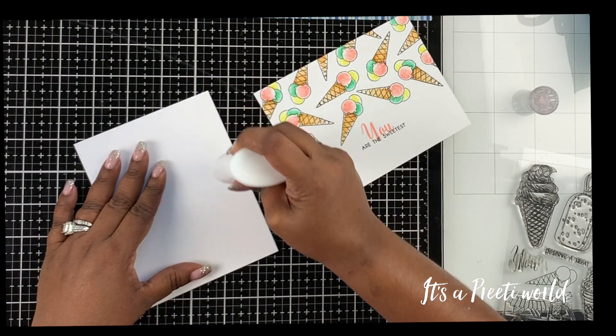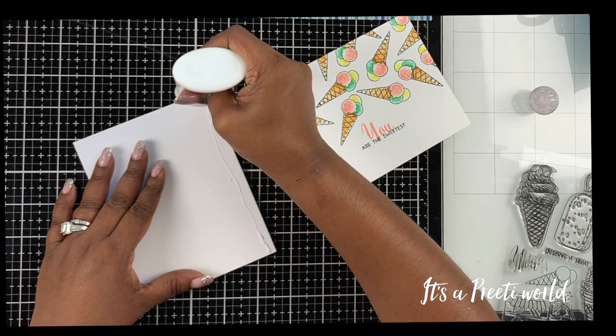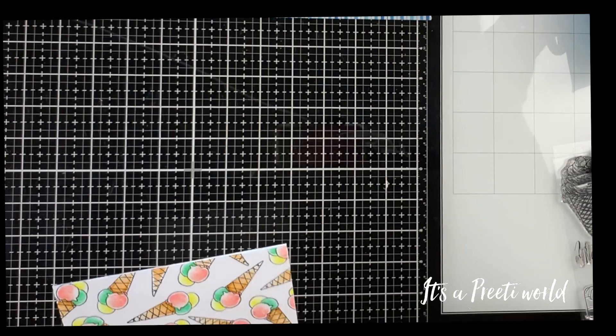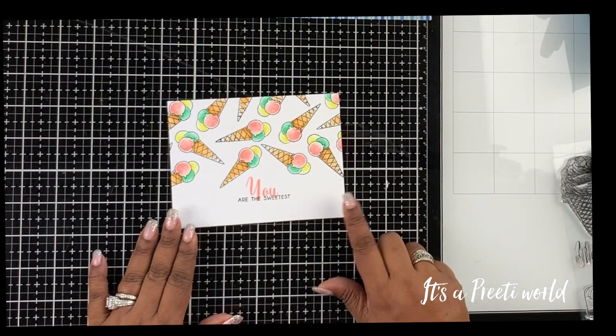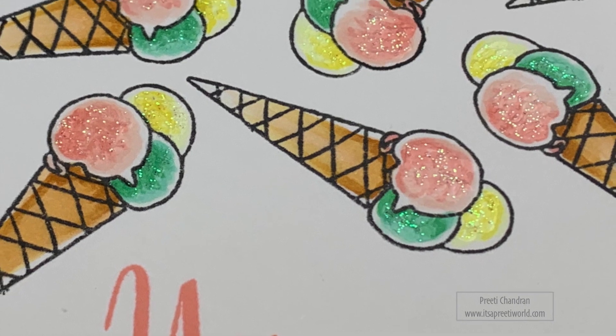I used 120-pound cardstock — I really wanted this to be thick and luxurious, like one of those really thick, luxurious cards you get at the store. Once I adhered this onto that, my card was done. I hope you enjoyed it and I'll see you next time. Subscribe to my channel. Bye!